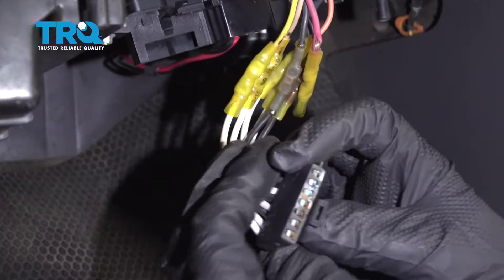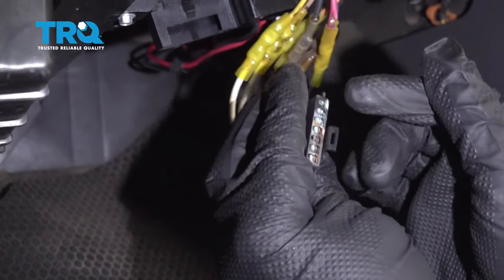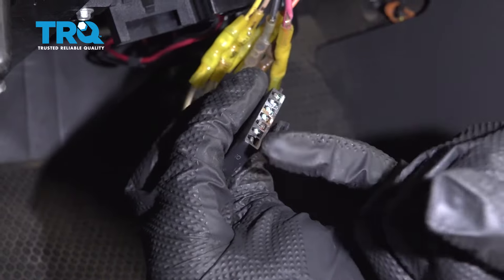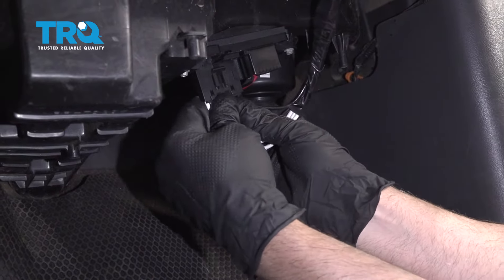It's a good idea to replace this connector — you can see this one's badly corroded. Even if it looks good while it's plugged in, you might want to disconnect it and check, because a lot of times these wires melt right here or it'll be corroded just like this one. Line the connector up and plug it in.